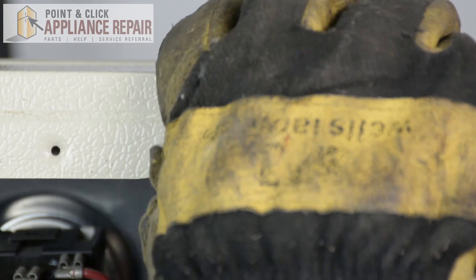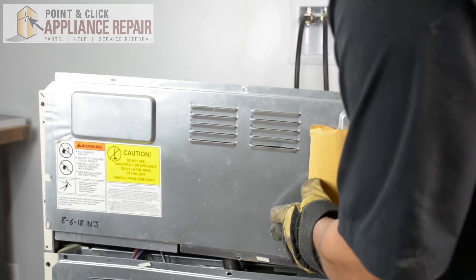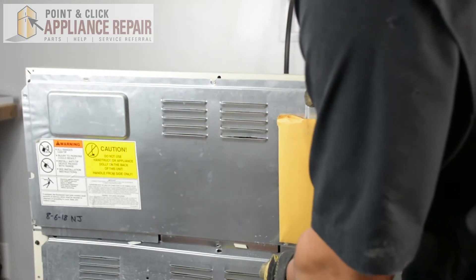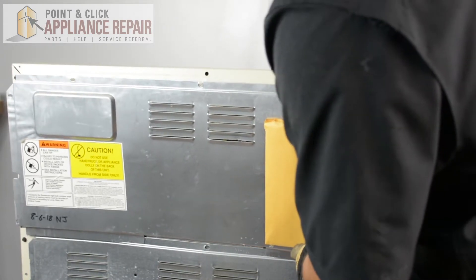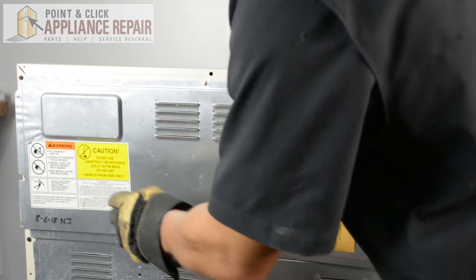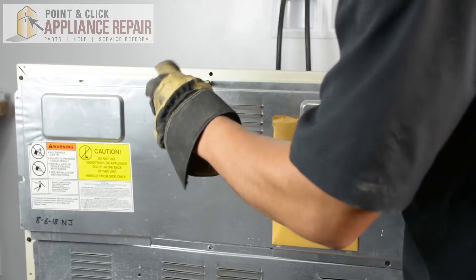Once it's secure, put everything back together. I'm going to put our back panel back on. The middle segmented panel right here is going to go behind everything, and then that rests on top. Then I'll line up our screw holes, and once the screw holes are all lined up, you can start screwing it back in.